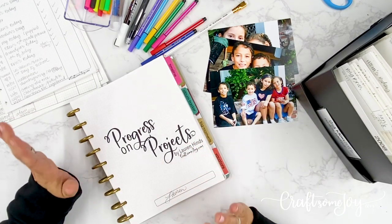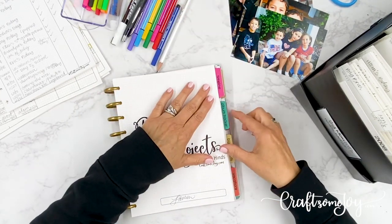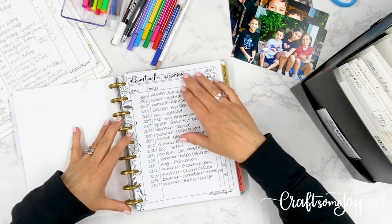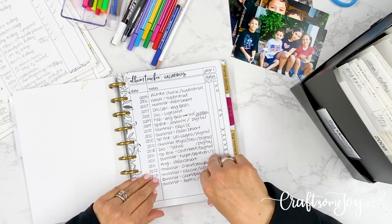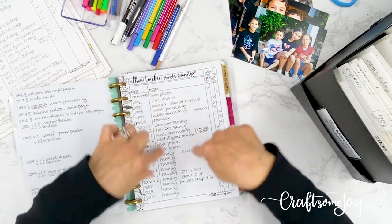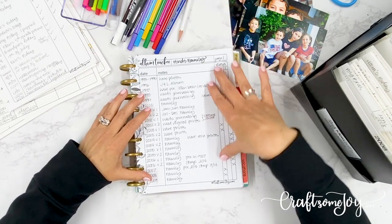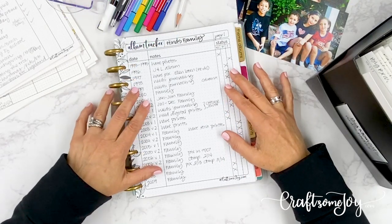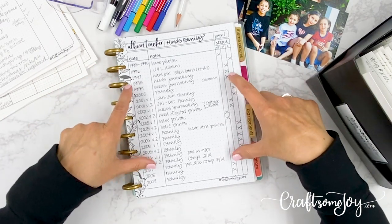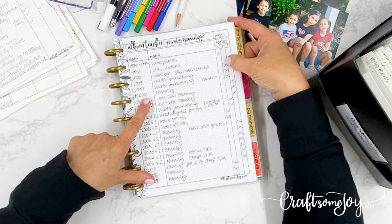If you remember, we have our POP planner. In the POP planner, what I want you to first do is take a look at the tab called Album Tracker. If you have filled out this tracker, it might look something like this. This is my vacation album tracker where I started putting down all the vacation albums I wanted to do, and I also have my family tracker — which is the one I needed to start because these are really my chronological scrapbooks.